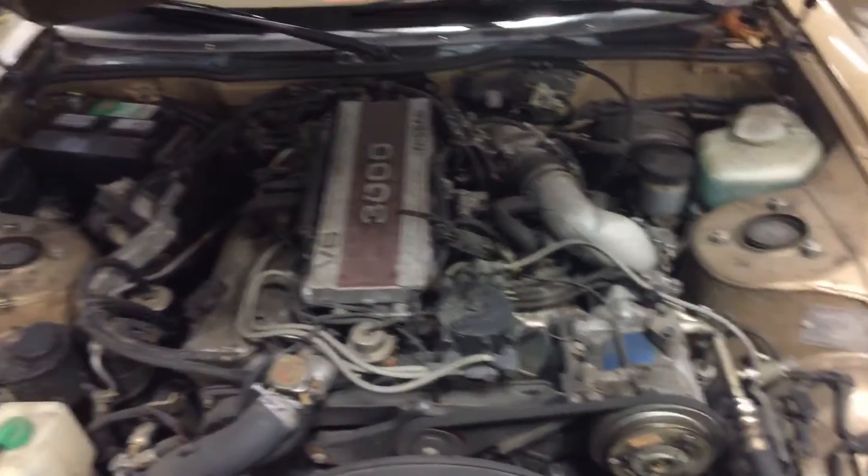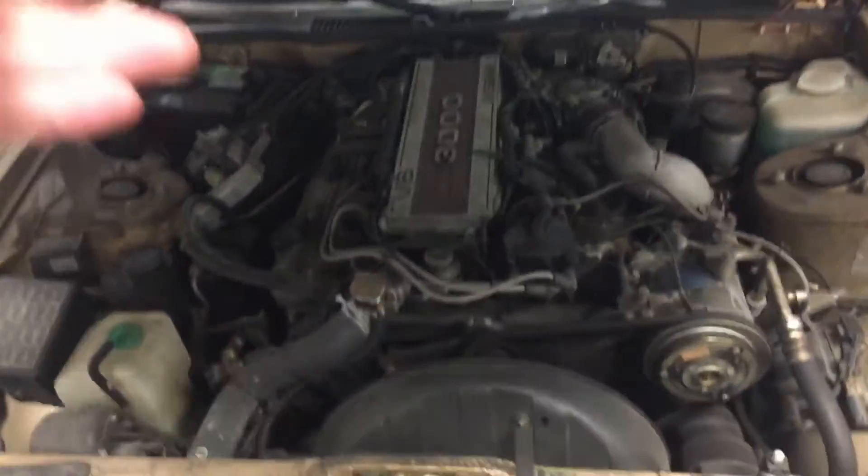Of course we changed the oil and checked everything over. It runs great. Haven't had any issues starting it during the winter.